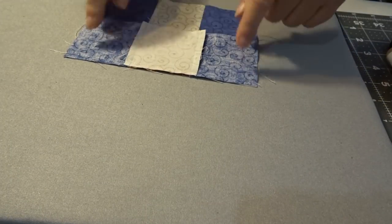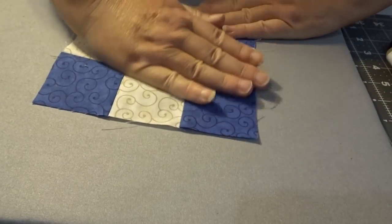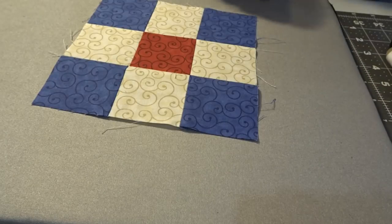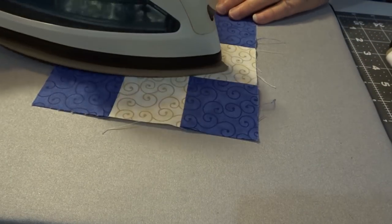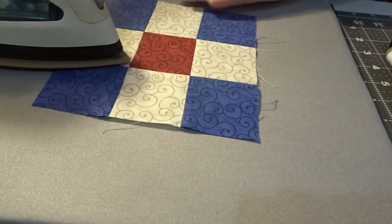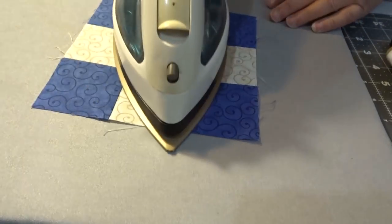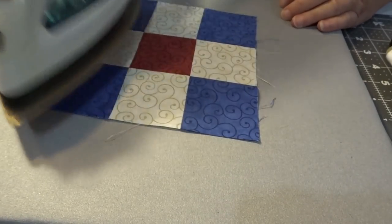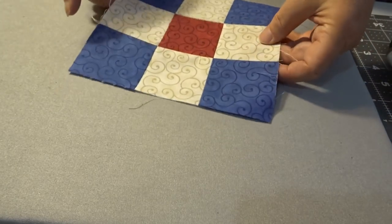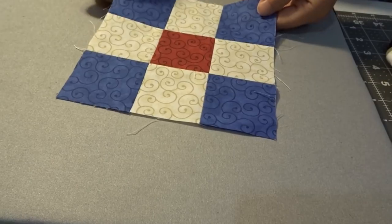So we've set our seam. Again, this is nice and warm so careful with the fingers. And again, just using the tip of your iron. Now, is this the approved way from the national quilting society or whatever? Probably not, but this is the way I do it, and this way I come up with a really nice little square.